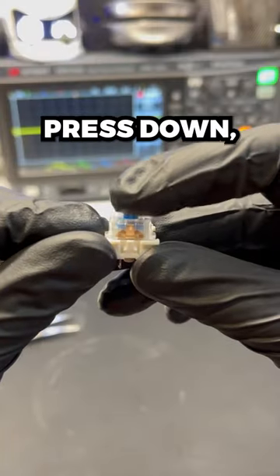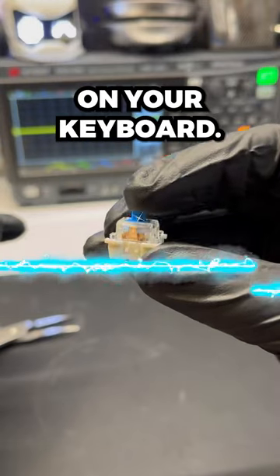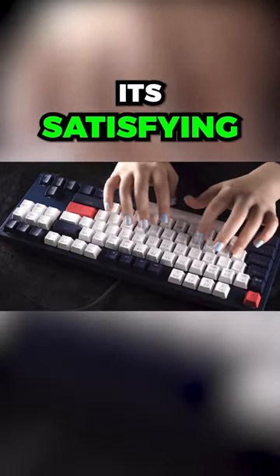When we press down, the slider moves out of the way, allowing the contacts to snap and complete the circuit on your keyboard. This gives it its satisfying sound.